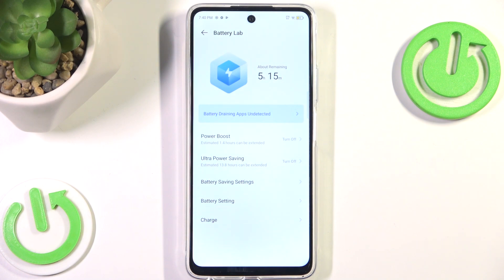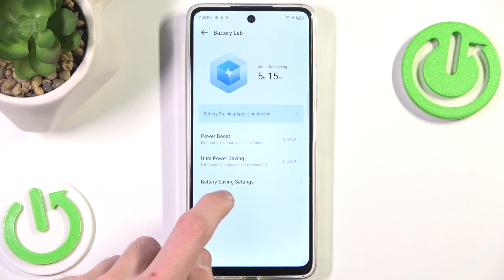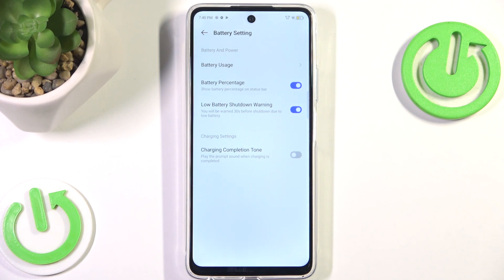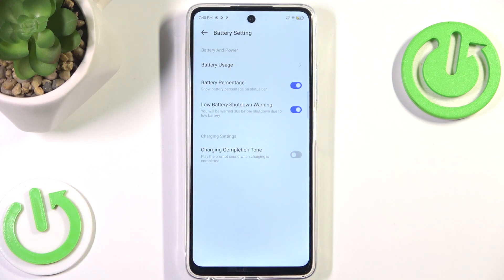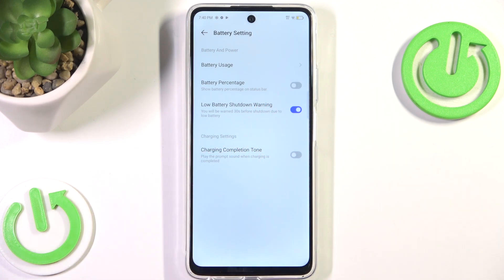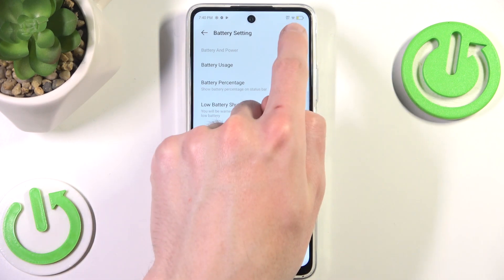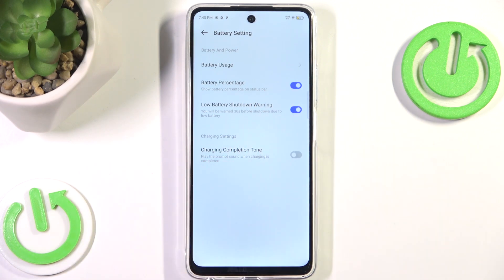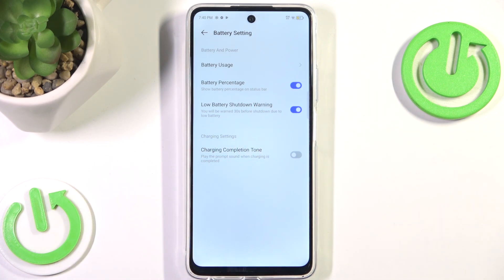Here we want to go into Battery Setting — which is pretty funny because I believe this should be Battery Settings, plural, because there are a few settings here, but I am not judging. And here we want to simply disable the battery percentage option. As you can see, our little text is now gone, but we can also show the percentage once again if we simply enable it.